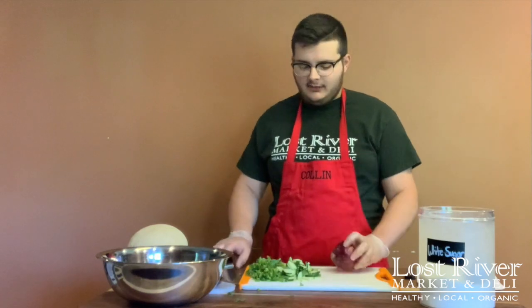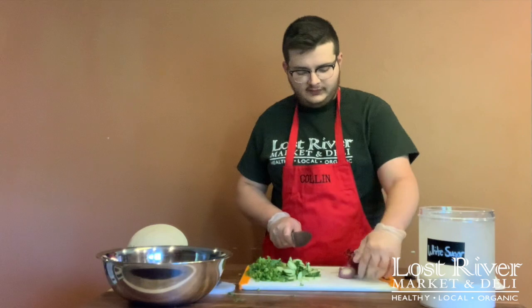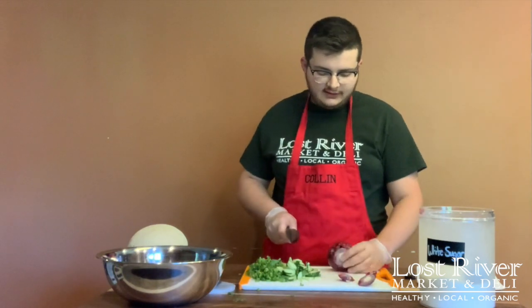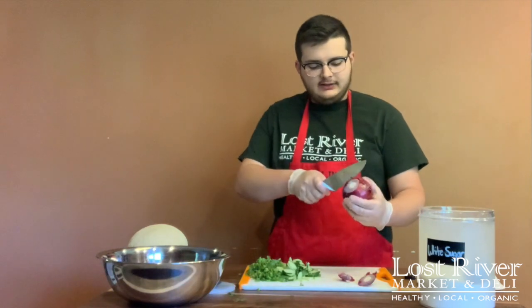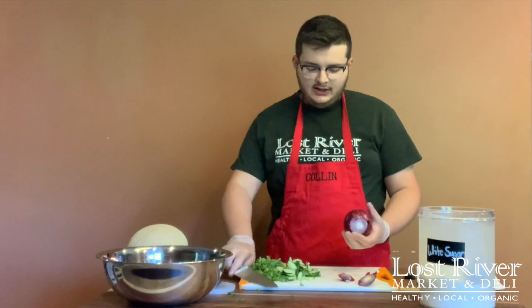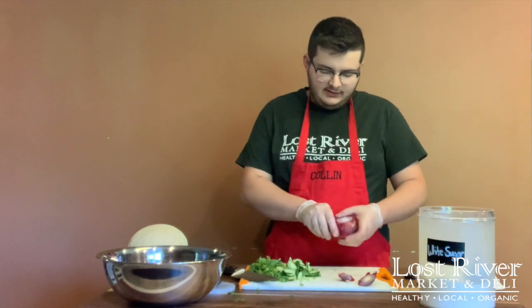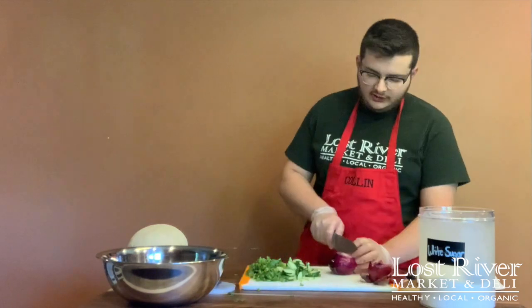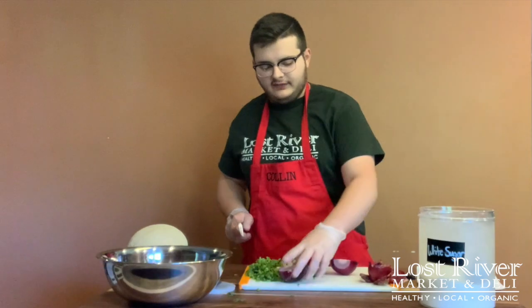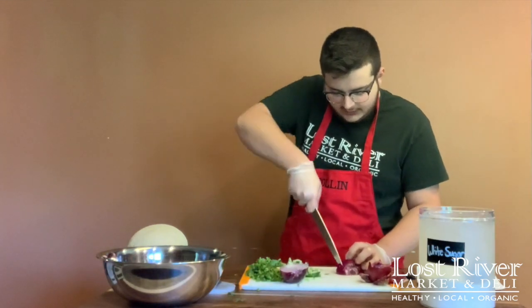Our next prep is going to be our red onion. We're going to slice off one end, set that to the side, slice off the other end, set that to the side, and then make a cut lengthwise along the side of the onion. Get your finger in that little cut and take off the layer of skin on the onion. Then go ahead and cut the onion in half and set one half to the side.